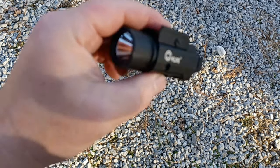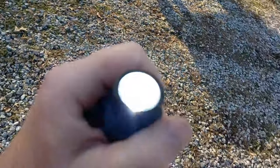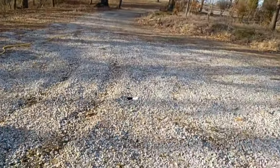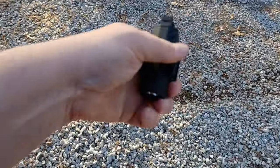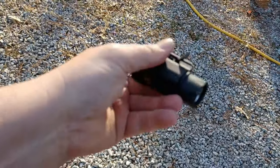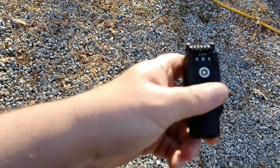Let's give this one more toss up in the air with the light on — and you can see that sucker is still lit! It certainly passed the drop test with no problem. It's a very durable light and I have no complaints with it.